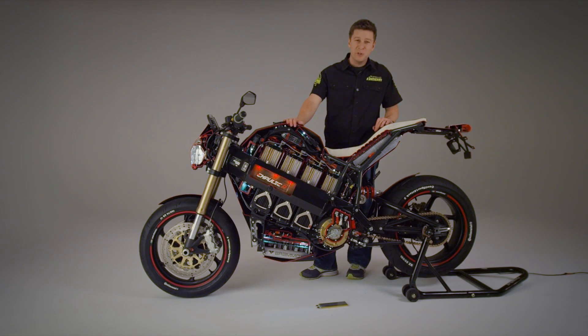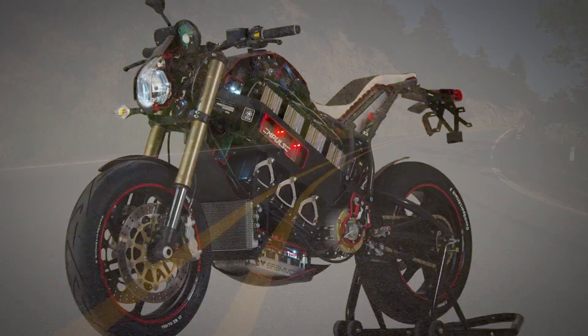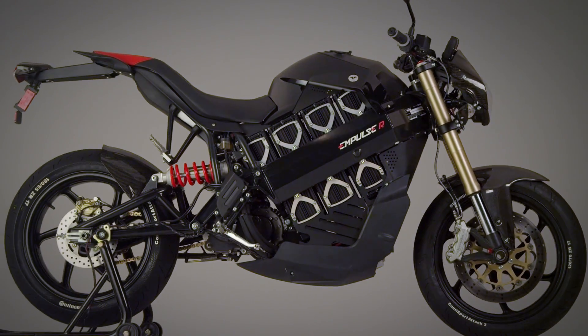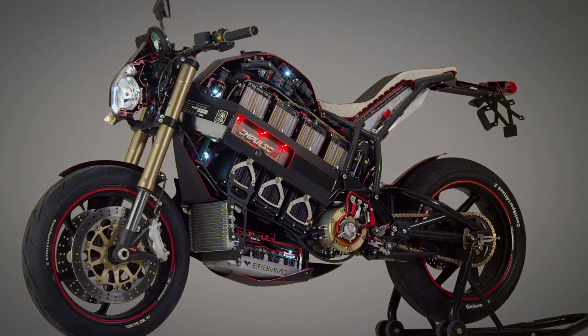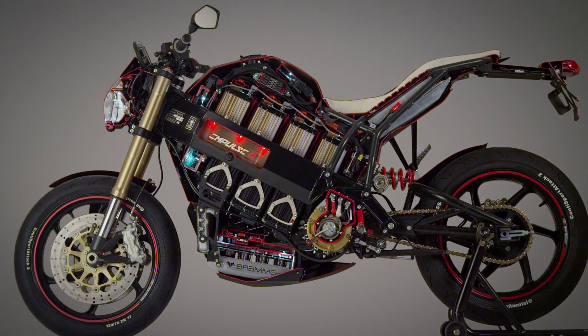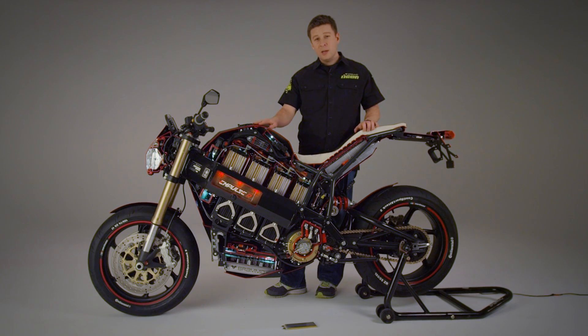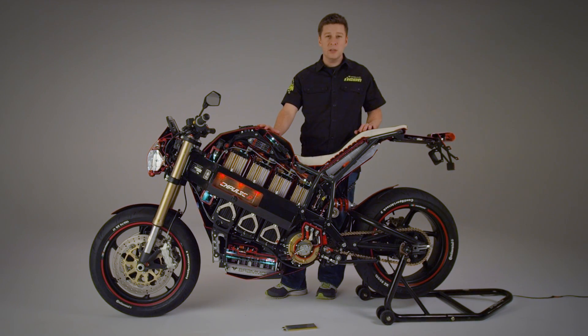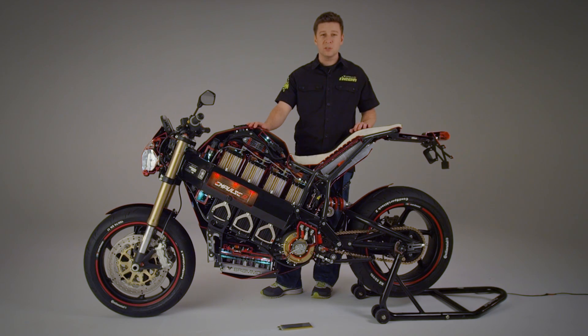I'm Brian Wissman, Director of Product Development at Brammo, and this is the Impulse High Performance Electric Motorcycle. You'll notice that it's got a lot of detail exposed. This is the cutaway bike that we put together for the CES show in Las Vegas this year. I'll be using it to give you a close look at some of the engineering, ingenuity, and design that's gone into putting this product on the market.